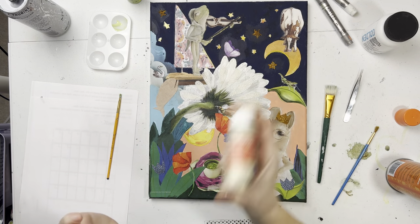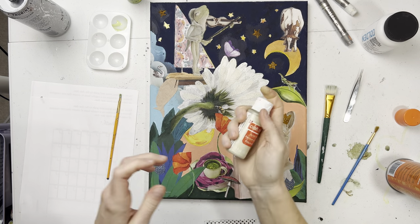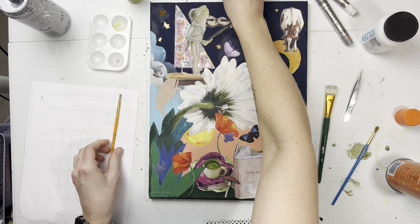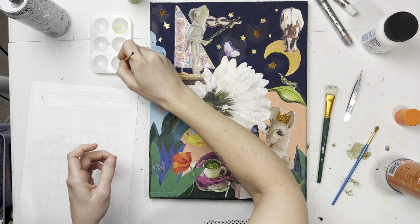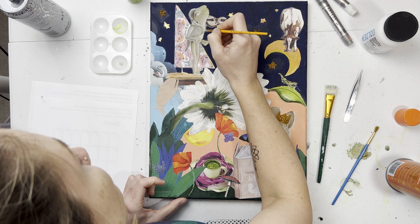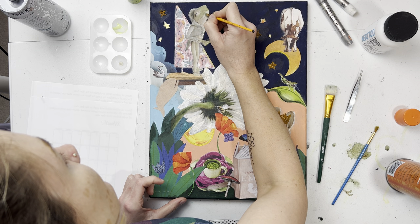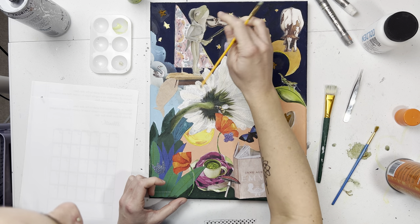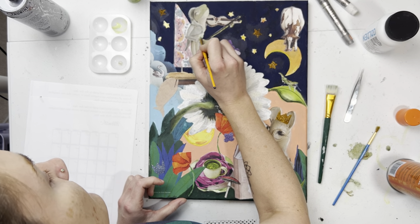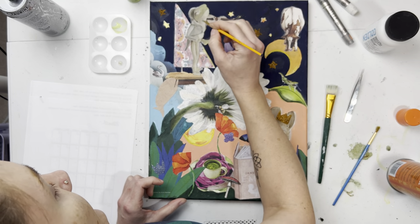What'd you guys do this weekend? Ours was not eventful, which is just the way I like it. I am such a dull person and I am so okay with that. Oh, that's actually kind of the perfect color for his little body here to go over that yellow — I'll blend it in with my finger.